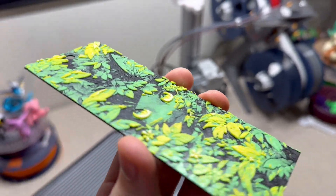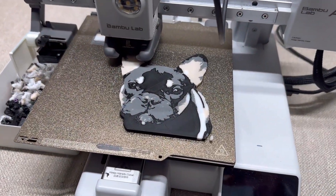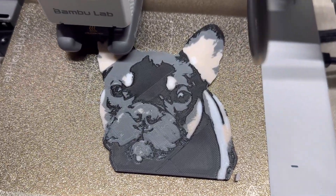Imagine turning your favorite family photo into a 3D art piece, or creating a unique gift for someone special. The possibilities truly are endless, and Hueforge makes it easy and fun to do.